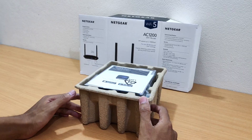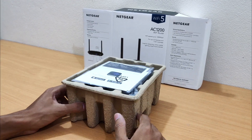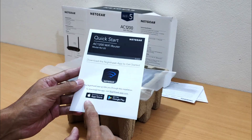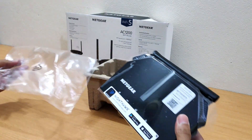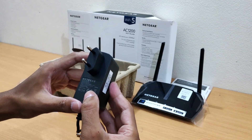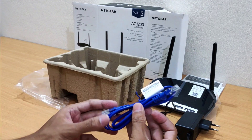Package contents of the Netgear R6120 wireless AC1200 megabits per second dual band gaming router: one quick start guide, one Netgear R6120 wireless AC1200 dual band gaming router, one 12 volt 1.5 ampere 18 watt power adapter, and one ethernet cable.